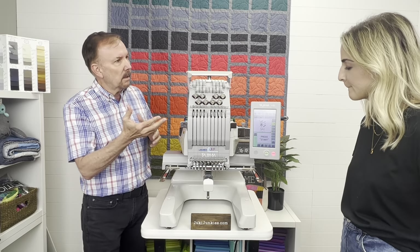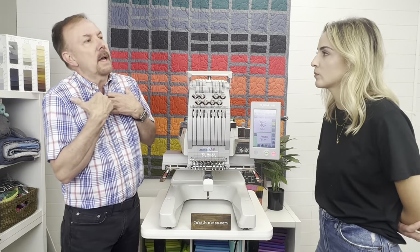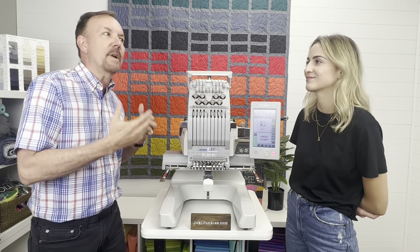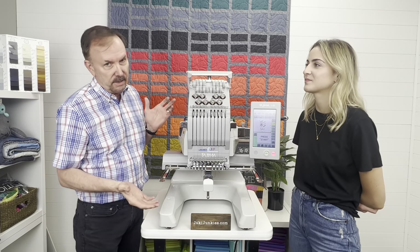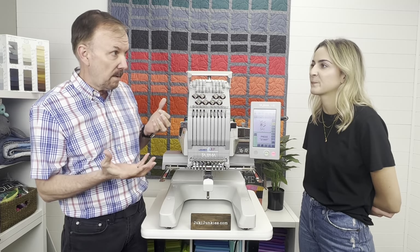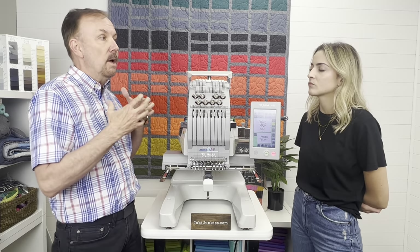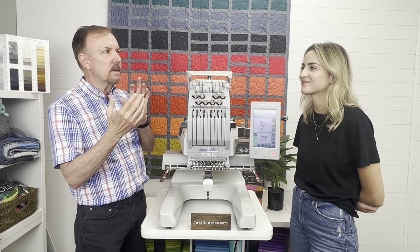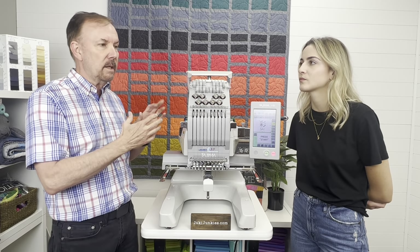So when you go shopping and walk into the store and say you're looking for a multi-needle embroidery machine, in reality we're not selling just a machine — we sell it as a bundle. It's a system that the consumer is going to buy. Don't think of buying just the machine; there are other pieces that go with it.